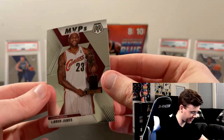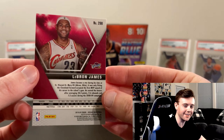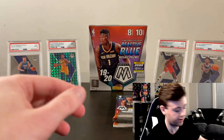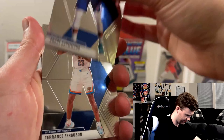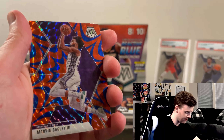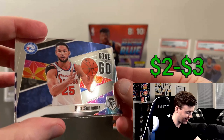Three more packs to go. These packs feel so thick — I don't know if it's just how these cards are made, they're a bit thicker. LeBron on the back — is this MVP LeBron? Yes sir! MVP LeBron on the Cavs — love it! Two LeBrons, two Zions. This box has been absolutely sick. Look at that beautiful card.